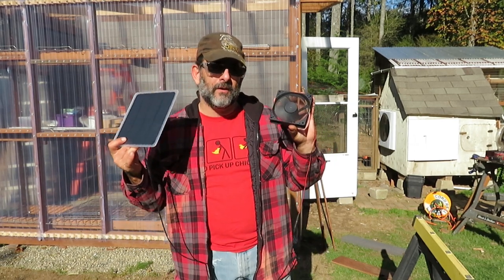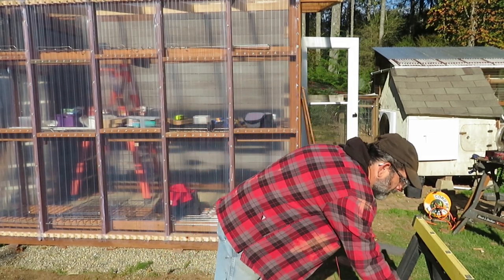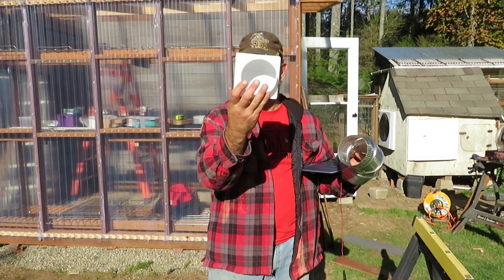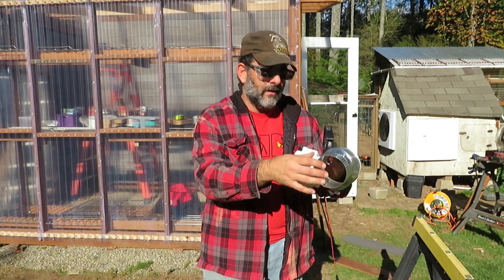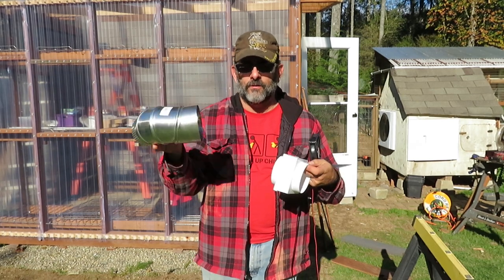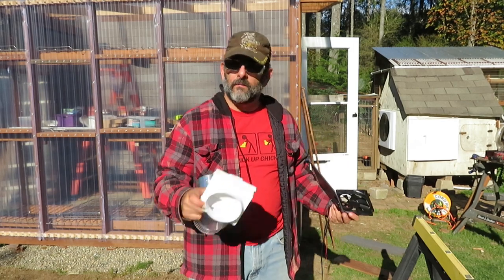I'm going to be using a solar fan I purchased from Amazon that costs about $25. I have a dryer vent here that will open when air is blown on it for the intake, and I also have a little angled ventilation duct.